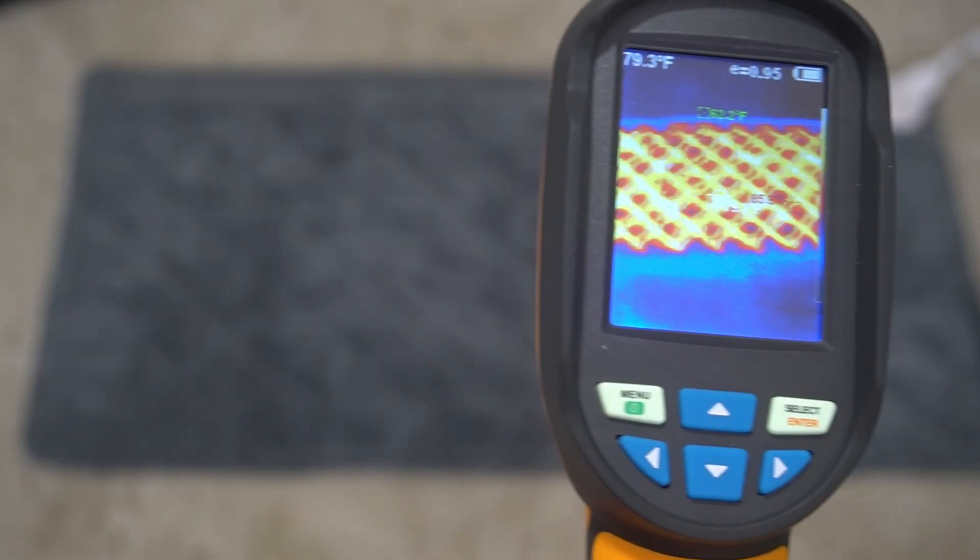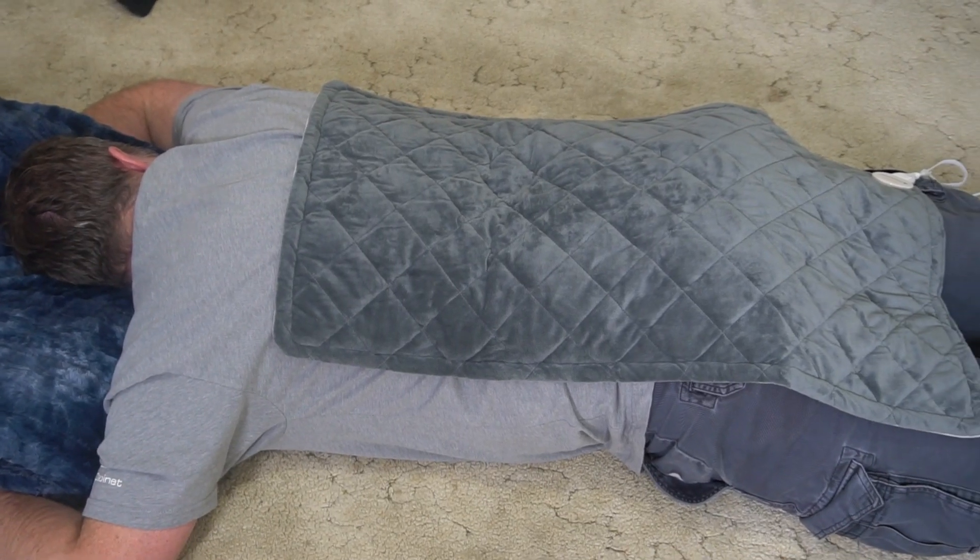This weighted heating pad has nice controls and it is quite heavy despite not being that big. Let me show you what you get out of the box and how to use this.